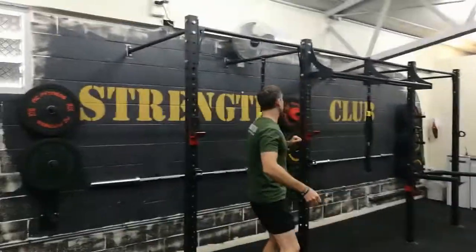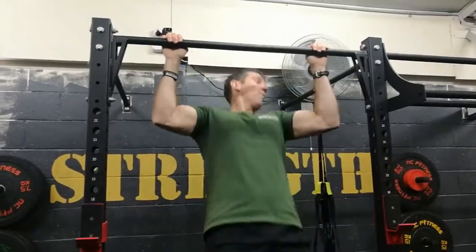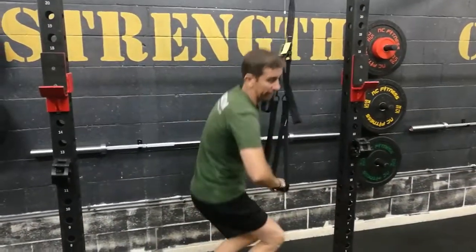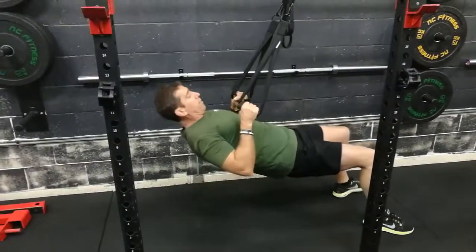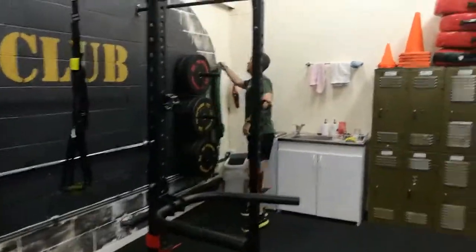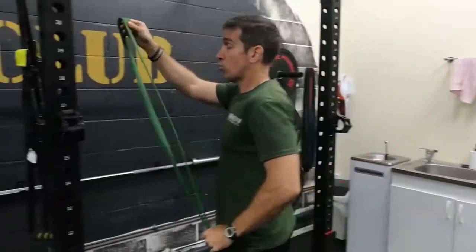Pull-ups, slash TRX. Remember for the stronger guys, mix up your grips — all the way up, all the way down. Even if you're starting to get a little bit stronger, start on the TRX and even finish off on the TRX. Remember, depending on how strong you are, go back a little bit — a little bit stronger, go underneath the bar. The bands are always located over here, so obviously the stronger you are, the less thickness of band you need.